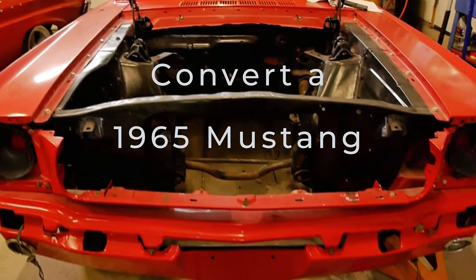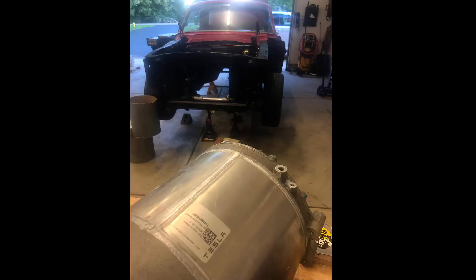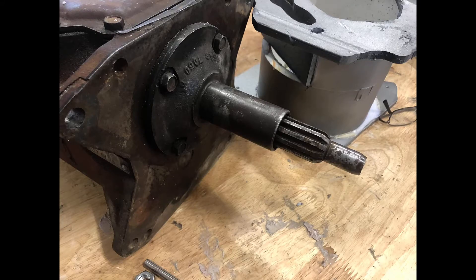Hey, this is Sean here and I wanted to give you an update on what we've been working on. We've been working hard on mating the Tesla motor to the transmission, and it's really difficult because the Tesla motor has a 30 spline and the transmission has a 10 spline, so we have to build an adapter.